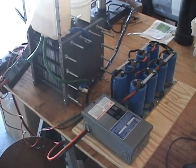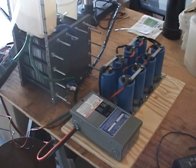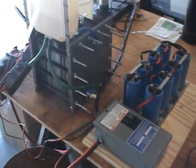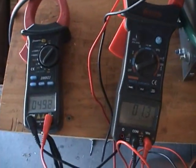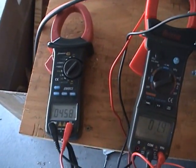Hello everyone, this is Steve at GreenFuelH2O.com. We're back here again and we're ready to fire this thing up with a 240 volt system. Got the meters hooked up here — one of them is going to measure amps, the other is going to measure voltage.